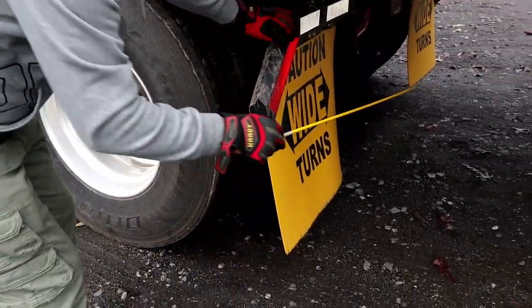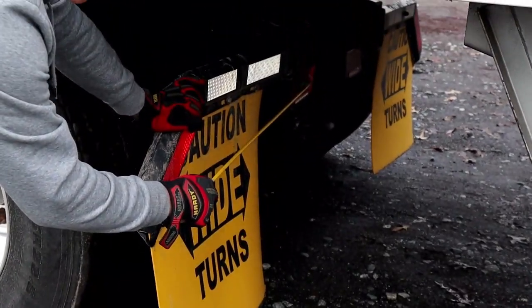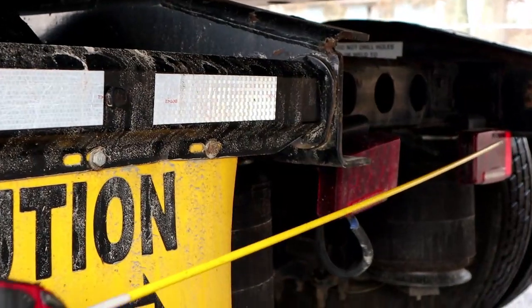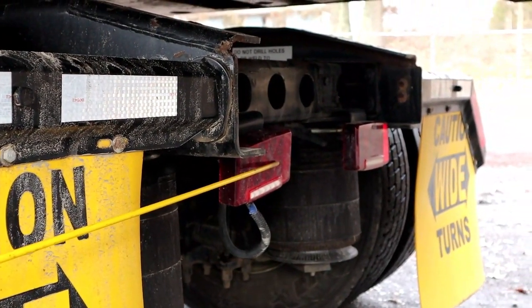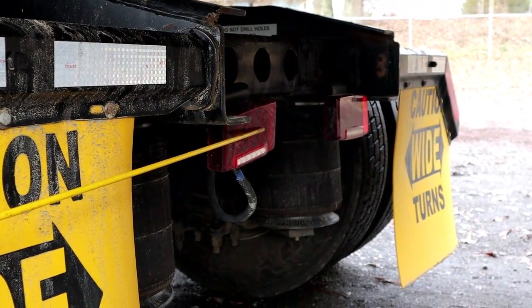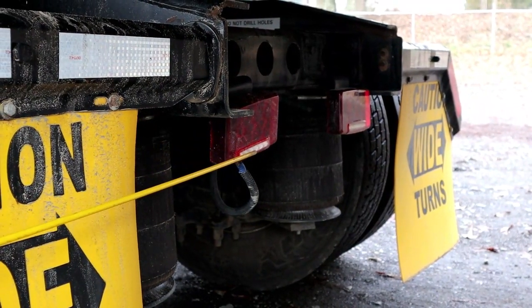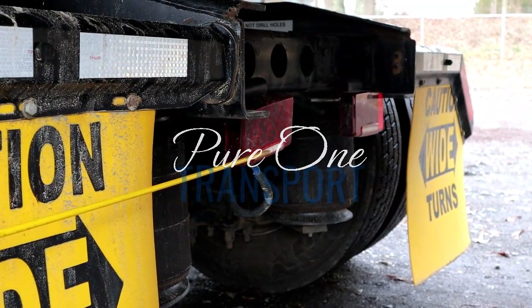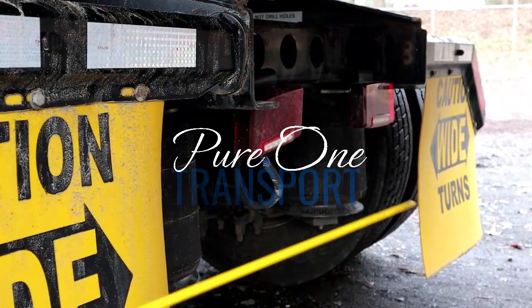If you look back here, we have our taillights — properly mounted and secured, not chipped, cracked, or broken, red in color. They have four functions: running light, signal light, four-way flasher, and brake light. And embedded in our taillights, we have our reverse lights — clear in color, not chipped, cracked, or broken. We will check all these functions when we do our in-cab.